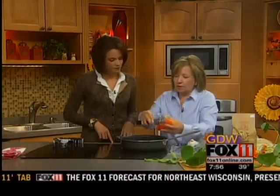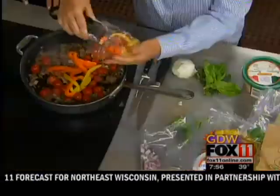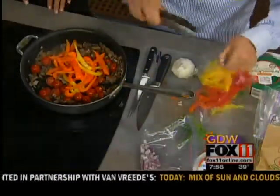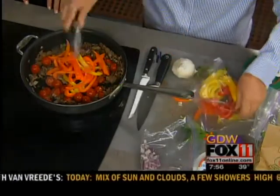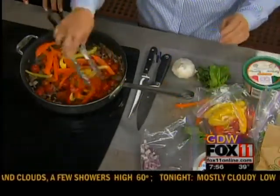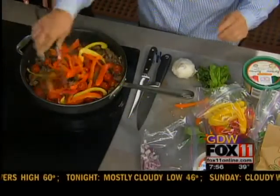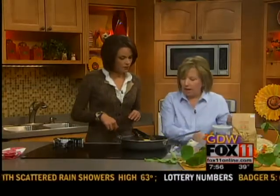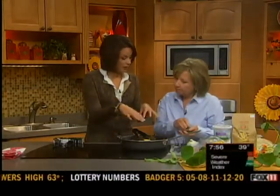And then we're going to take some fresh peppers. I've got an array of colored peppers — grab some red. We'll cook those down a little bit; this is a very quick recipe. And then we'll finish it off with some parmesan, some fresh mozzarella, and some chopped basil.